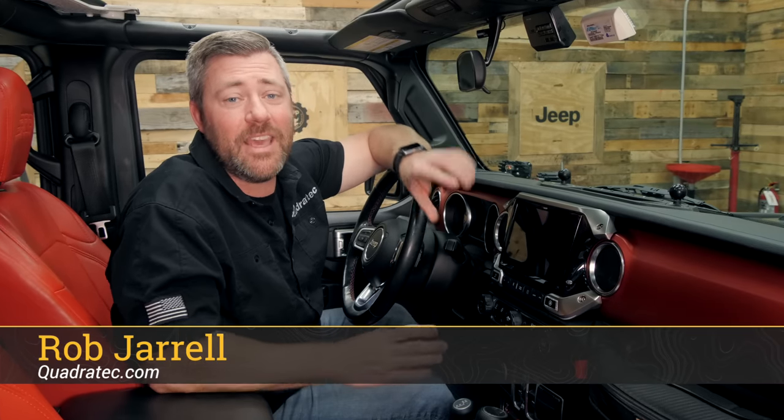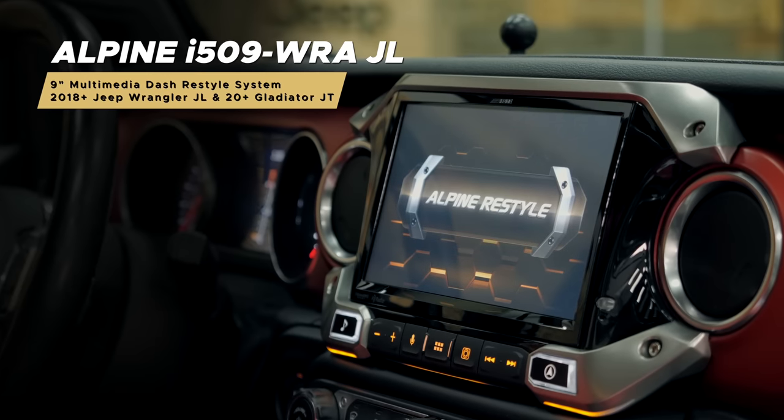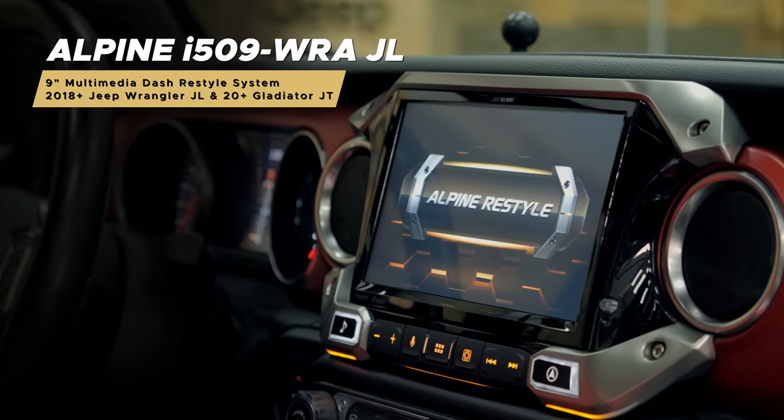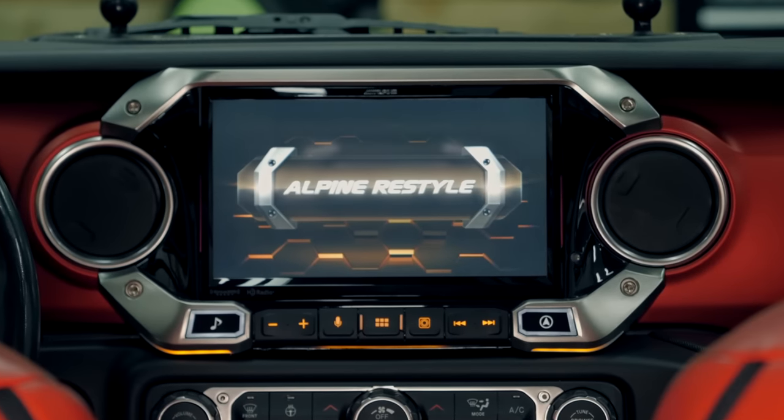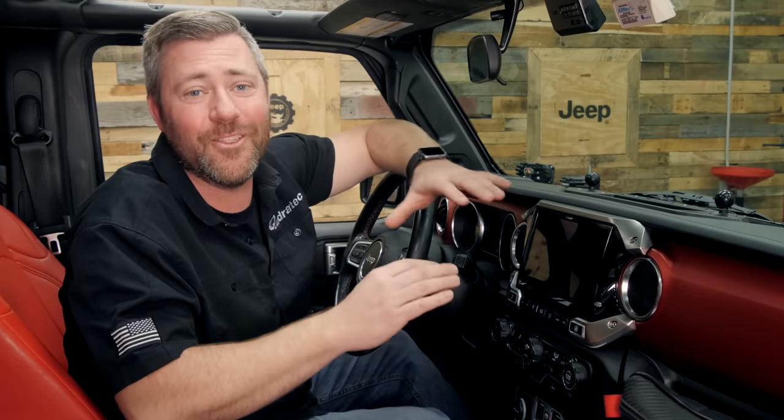Rob here for Quadratech. Today we're taking a look at the Alpine I-509 WRA-JL 9-inch in-dash touchscreen restyle unit for the 2018 and newer Jeep Wrangler JL and the 2020 and newer Jeep Gladiator JT. This 9-inch weather-resistant, high-resolution digital media receiver does a whole lot more than simply give you a large touchscreen in the dash of your Wrangler or Gladiator. This unit is feature-packed with a ton of options as well as some available extra add-ons from Alpine.